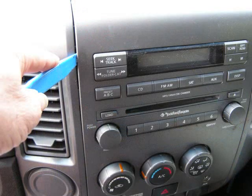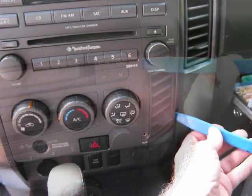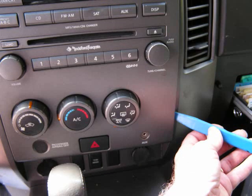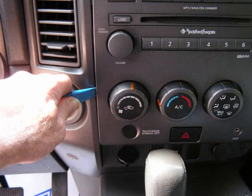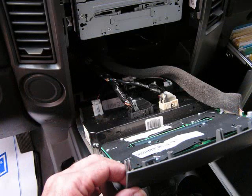With our pry tool, we're going to start here at the top left corner of the front panel. You can start at any position you like. We're going to start at the left and pry the panel from the dash, working our way to the right, down the right side, over to the left side and up the left side. This is going to release clips and allow us to pull this panel from the dash. Now we're going to pull it forward and lay the top of the panel down just for access to the car stereo, leaving all the connectors of this panel attached.